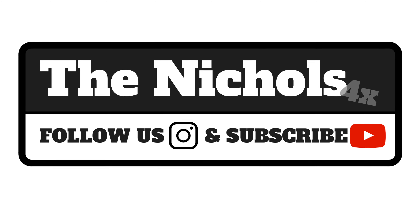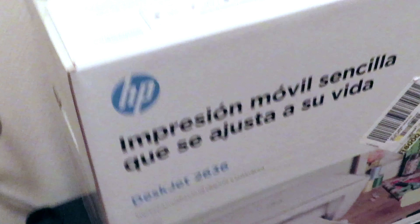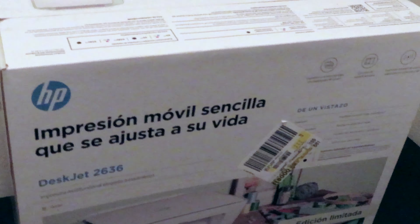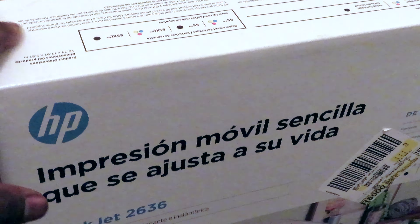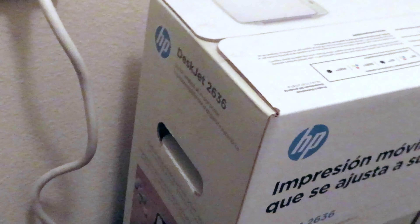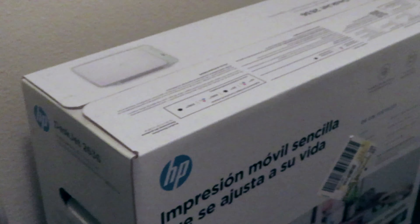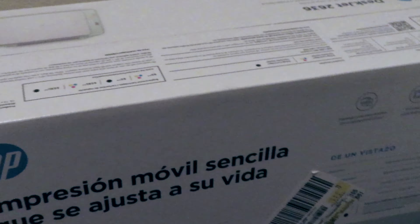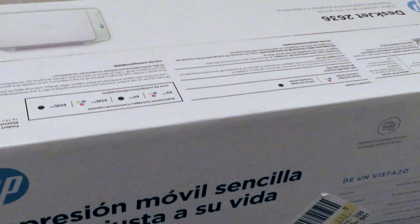What up, the Nichols 4x! We're about to be doing some cool stuff. It's Monday and Sandy got a printer, so I'm about to put it together. We're about to create some merch — I'm about to make a hat and a shirt. I'll set this up real quick and then show y'all the process.